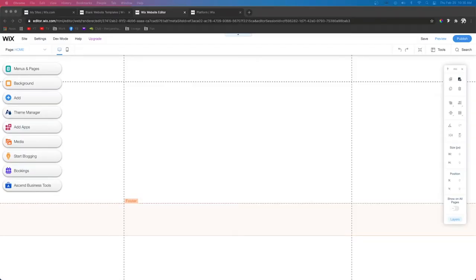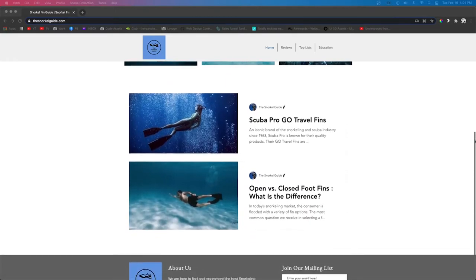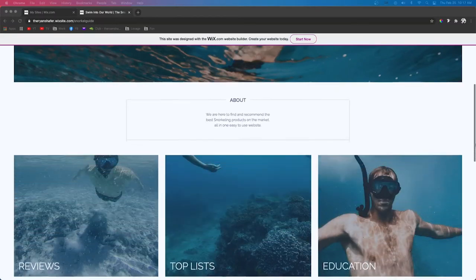Hey guys, welcome back to Wix Fix. I hope you're having a fantastic day. In today's video I'm going to be showing you how I designed a website for a new company called The Snorkel Guide. I designed this website for one of my Wix Fix subscribers — he watched several of my videos and managed to design this website right here, and for someone who is new to Wix it's actually really good, but he did end up reaching out because he wanted to take it to the next level. So here is what we're going to be creating today.